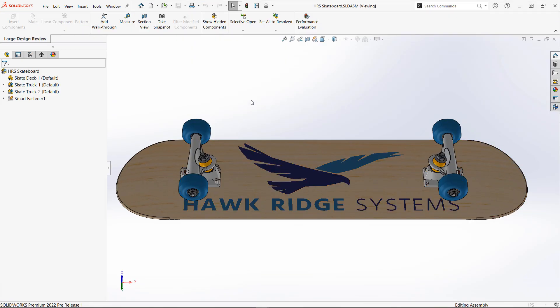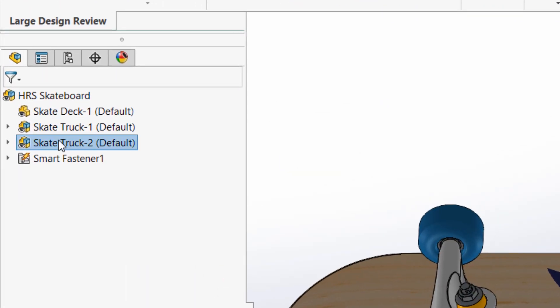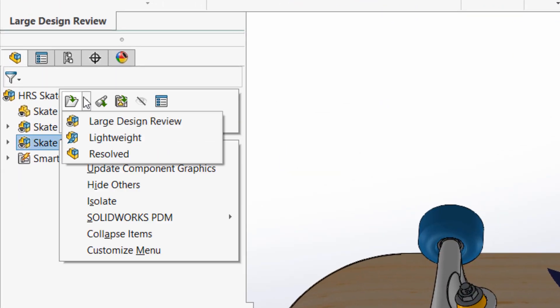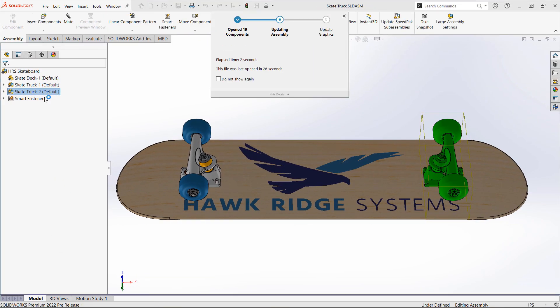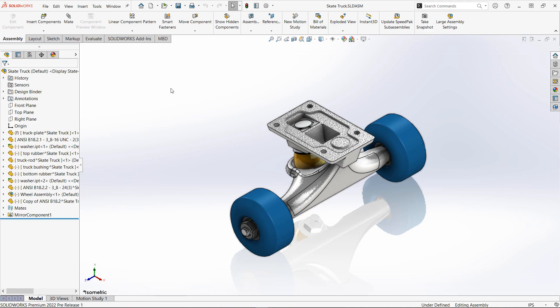Let's hop back to the assembly here again. When I select components like this sub-assembly, I also have the option to open in different modes, like lightweight or resolved, depending on what fits your needs at that time.